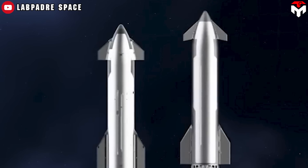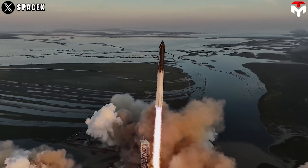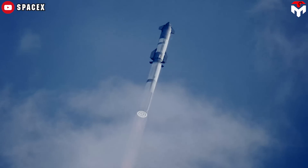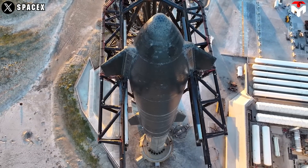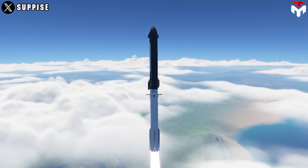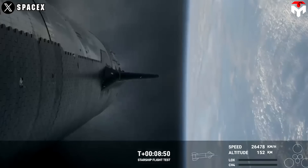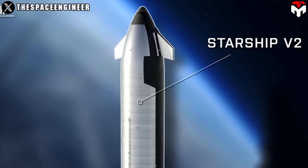So does making the Starship pointy mean trading safety for aesthetics? Not really. The amount of air resistance opposing a rocket's motion depends mainly on the shape of the nose cone, the diameter of the rocket, and the speed of the rocket. At speeds below the speed of sound (1,200 km/h at sea level), the best nose cone shape is a rounded curve. At supersonic speeds, the best shape is narrower and sharper. Flight tests aim to bring Starship to orbital speed of about 28,000 km/h. As speed doubles, drag increases four times as much. Therefore, designing V2's nose cone sharper requires the rocket's diameter to be smaller.